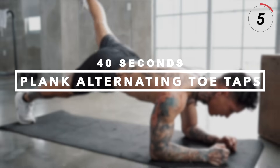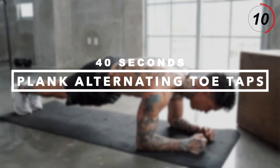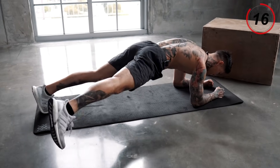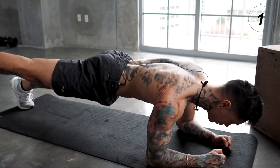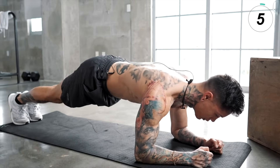We just have one last exercise to go. We're gonna finish off this routine with plank alternating toe taps, emphasizing on our core, lower back, glutes, and hamstrings. Let's get down to a plank position. Squeeze your core, bring your leg up, squeeze the glute, tap, come right back to the middle, squeeze the glute, tap. The higher you lift, the more you're engaging your lower back and glutes.